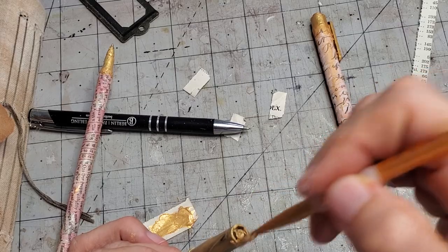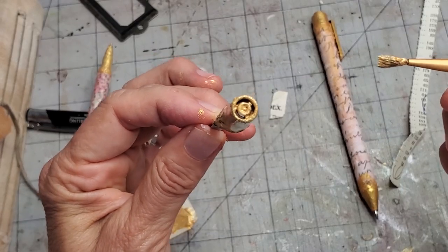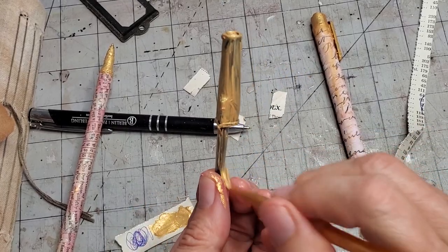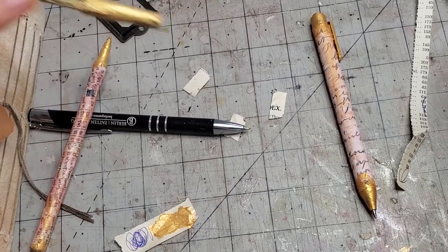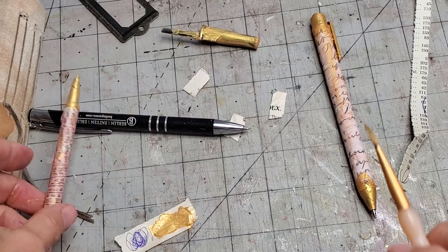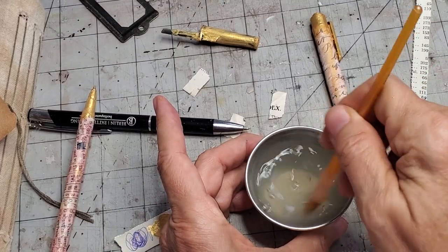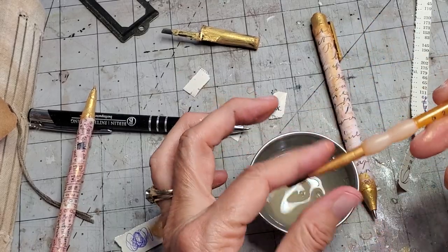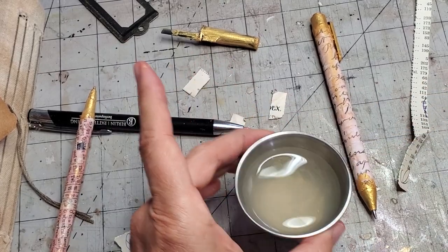With acrylic paint, if you let it sit on your brush it's going to harden, so you probably want to go rinse it off. I grabbed a little thing of water and I'm just putting my brush in here to release it from the acrylic paint. That's pretty clean. I can pull that out and save it so I can use it to dip again.